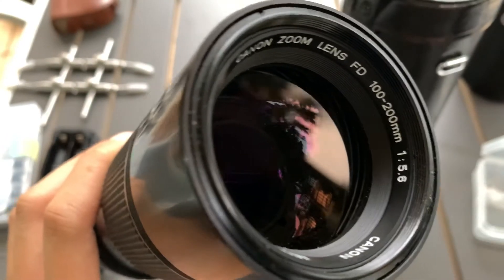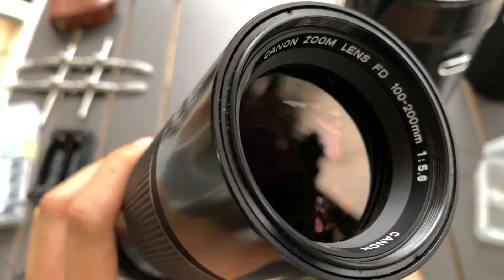Hi guys, today I'm going to show you the Canon FD 100-200mm f5.6 lens.